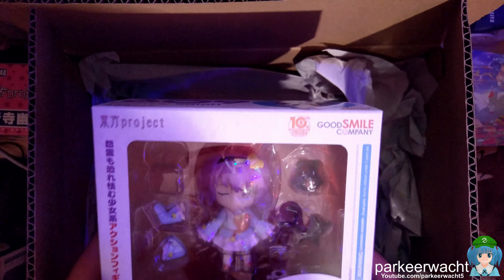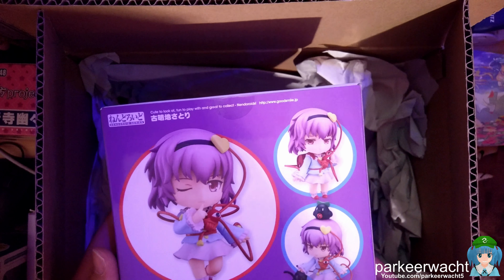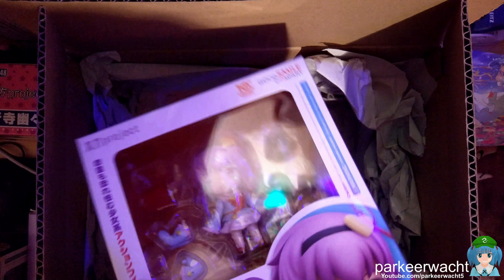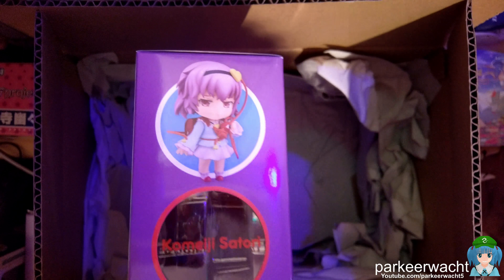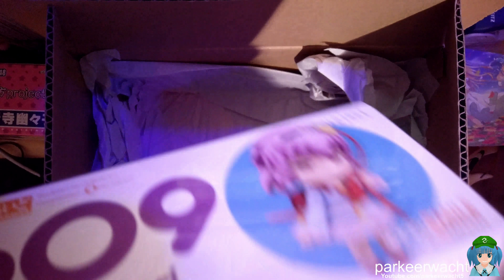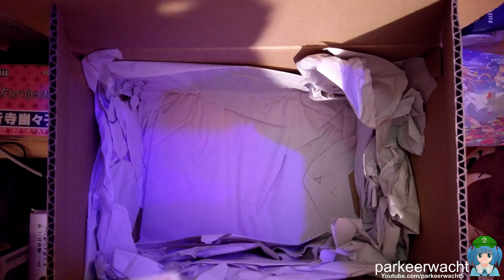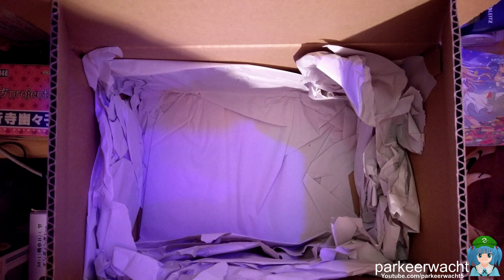And this is Satori Komeiji, which is again a Touhou figure. And this one does have the thing where they hold hands — yes, it has the item I can see in there, where you can link them together, basically both figures. I will actually do that because that looks pretty cool.